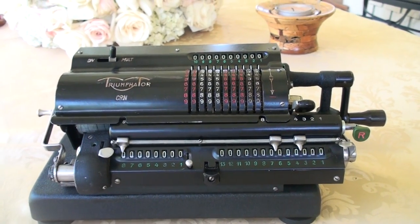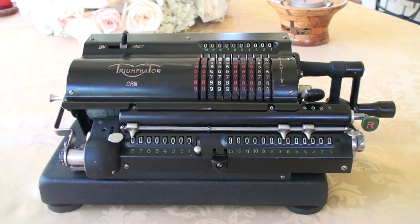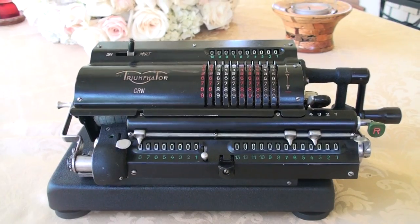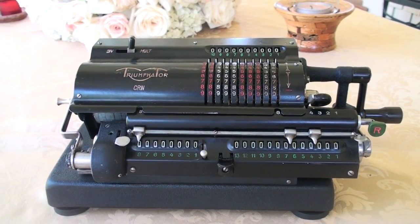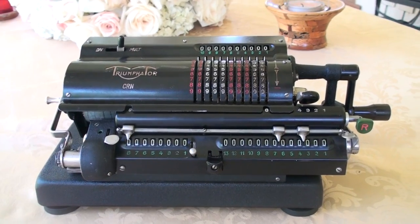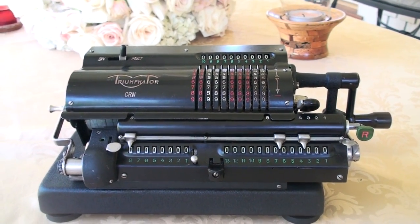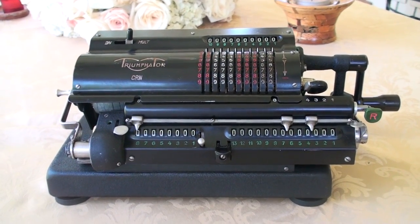This is a Triumphator CRN, a mechanical calculator that was made in Germany between 1940 and 1956. Even though they made about 60,000 of them, virtually almost all of them have disappeared. It's a very rare machine, hard to find, and a few that are available are non-functioning or were non-functioning. This was one of them.